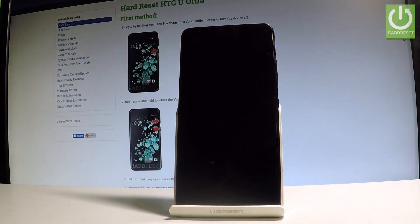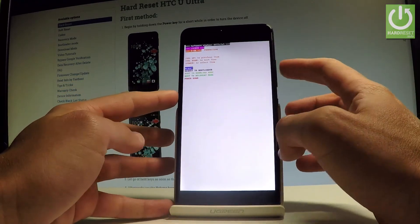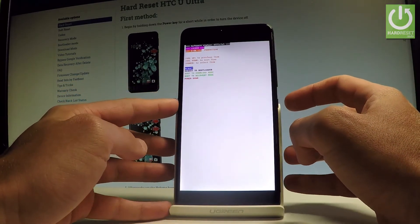The device is booting into bootloader mode and this is the bootloader mode of your HTC. As you can see, you can also navigate here by using both volume keys and confirm options by pressing the power key.